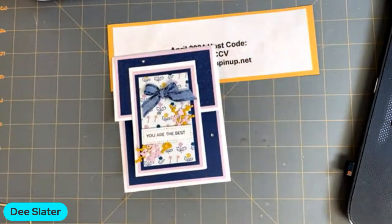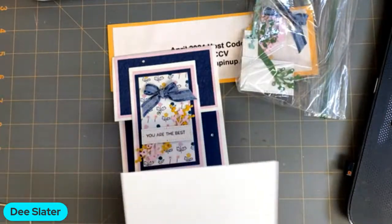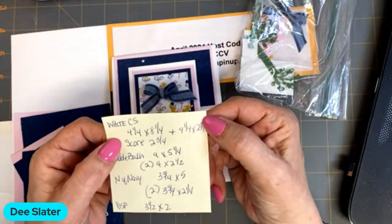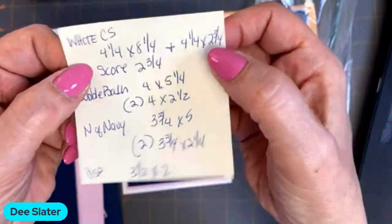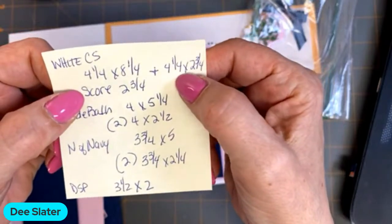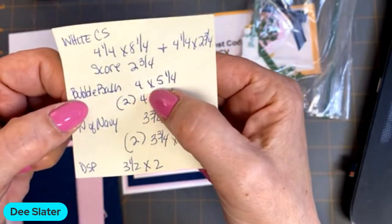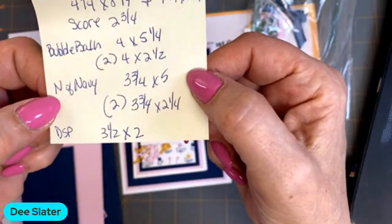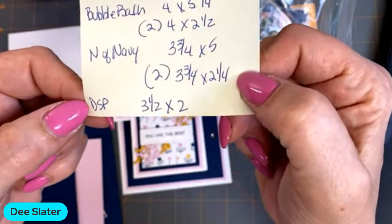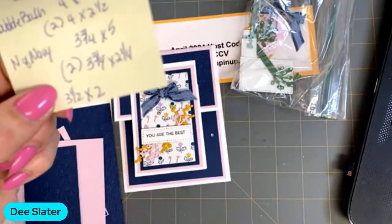Let's do this one first. This card starts with a piece of thick basic white cardstock cut at 4¼ by 8¼, scored along the long side at 2¾. We also need two additional pieces of white cut at 4¼ by 2¾, bubble bath cardstock — one cut at 4 by 5¼, two at 4 by 2½ — night of navy at 3¾ by 5, and two at 3¾ by 2¼. The DSP (designer series paper) is cut at 2 by 3½; that's Delightfully Eclectic.